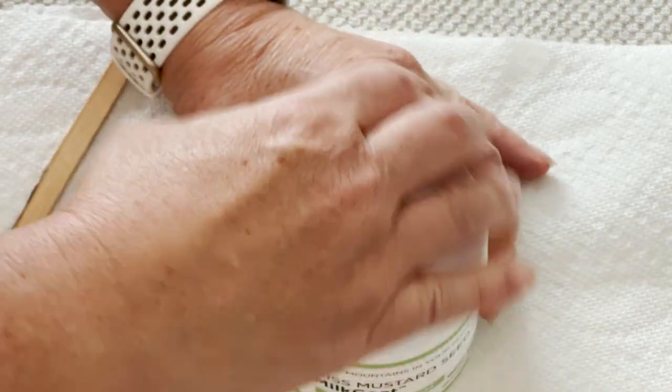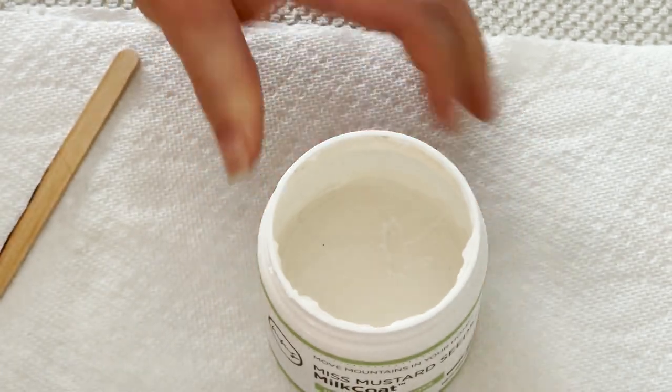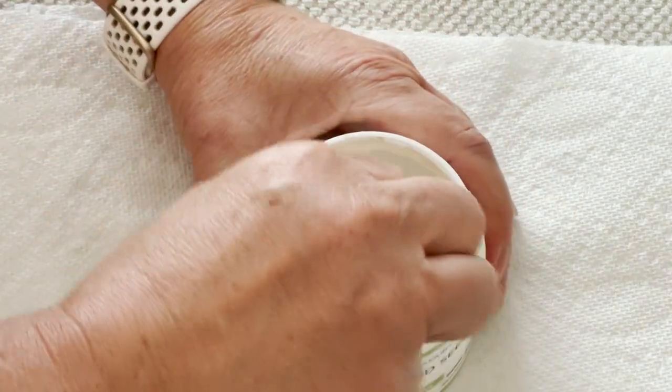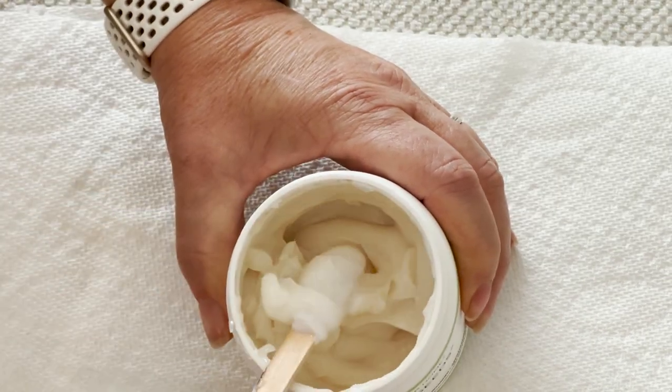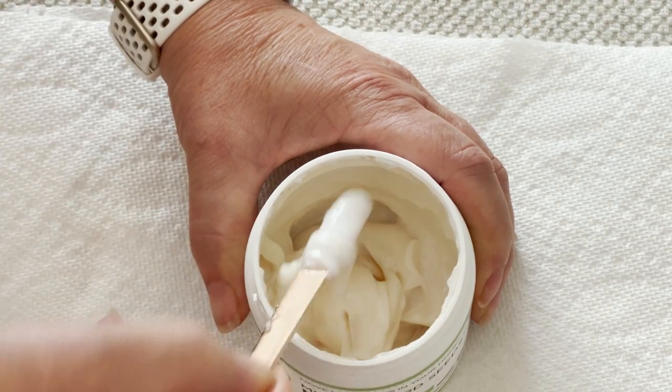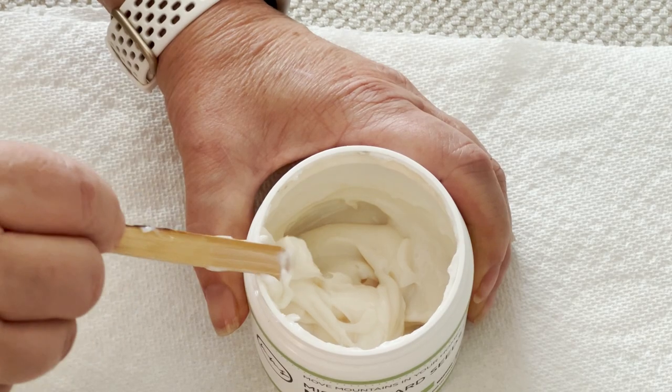We are going to be focusing on milk coat. What is it? It's a creamy gel like a water-based top coat. It dries in about 30 to 60 minutes. It's washable after 24 hours and it's low VOC.